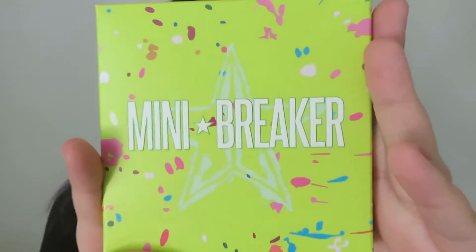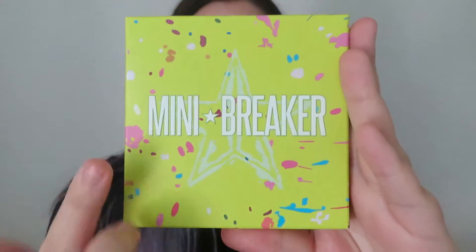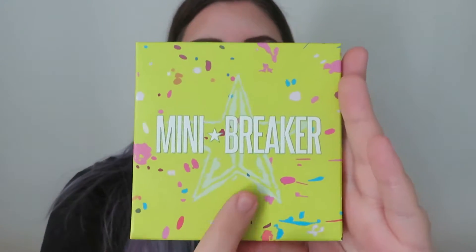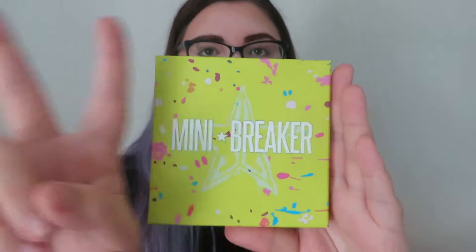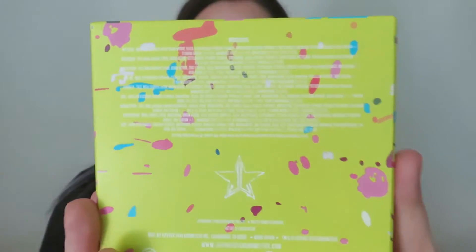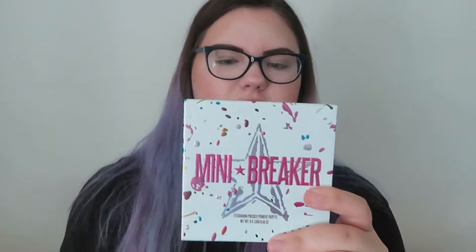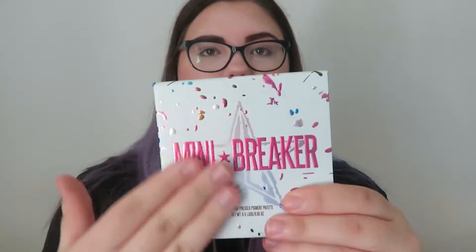We're going to take a quick look at the packaging and then we're going to put it on our eyes and see how we like it. The outer packaging looks like this — you've got this nice neon green or yellow highlighter color. You have 'Mini Jawbreaker' texturized on it, the JSC logo in the middle, and all the jawbreaker little splatters all over it. Turn it to the back and it has the ingredients and it says it's cruelty-free at the bottom along with all his socials.